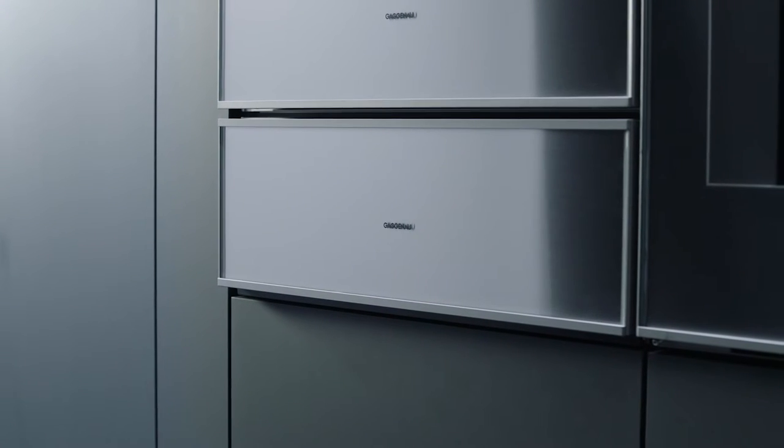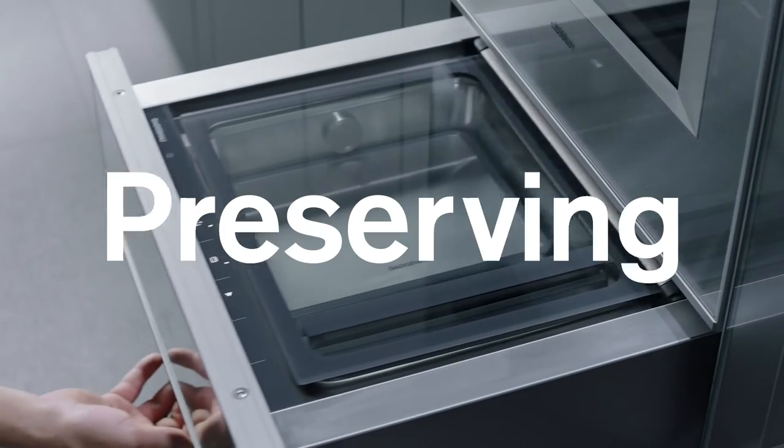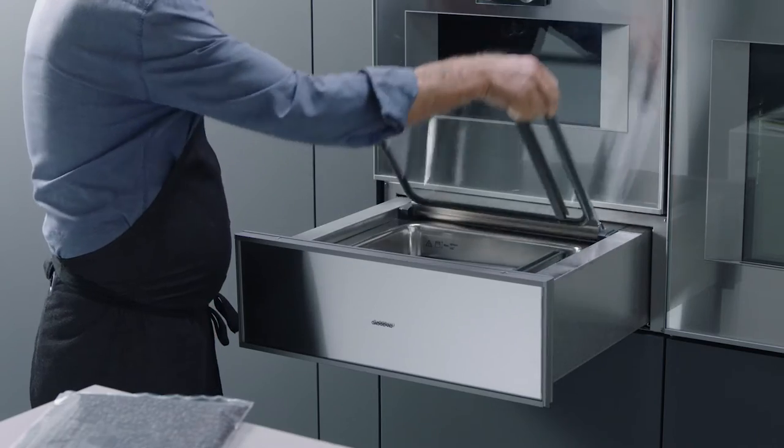Welcome to your Gaggenau Vacuuming Drawer. It enables quick and convenient vacuum sealing of food for preserving, marinating, or preparing for sous vide cooking.